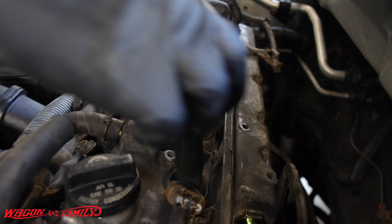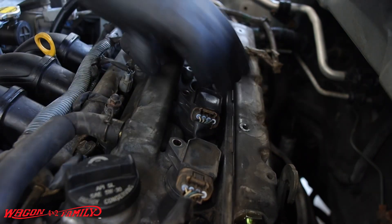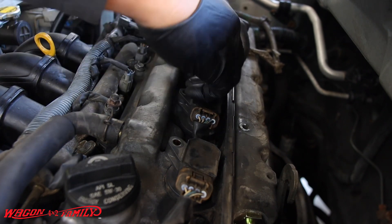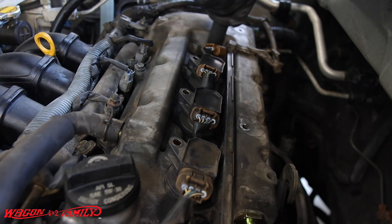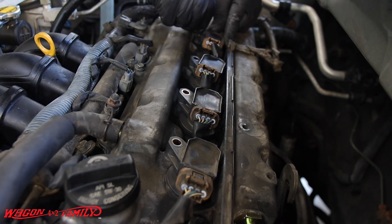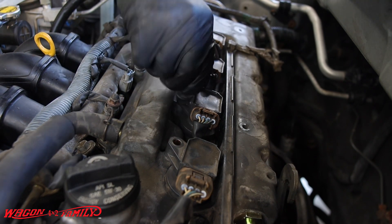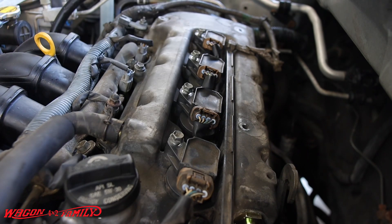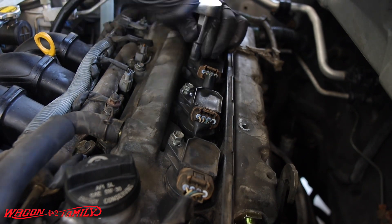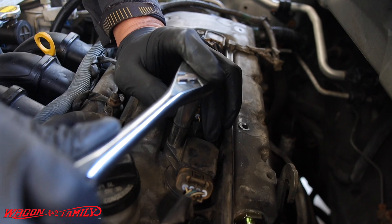We're going to put our coil packs back in and snap the wire harness back on. They go in pretty much one way, which makes this easy. Then put your four bolts in to fasten down your coil packs — snug and a quarter turn on each one.